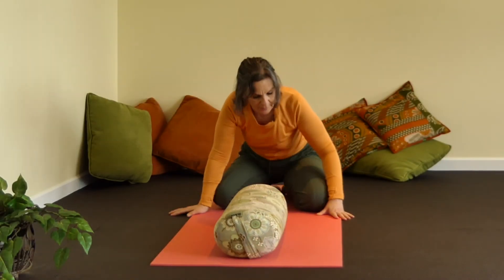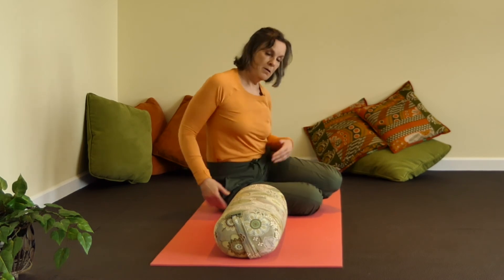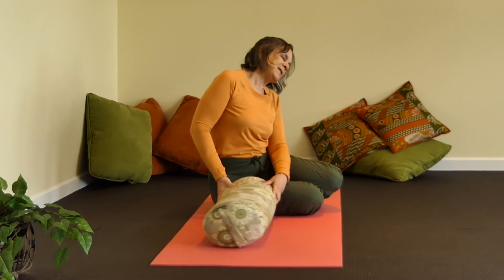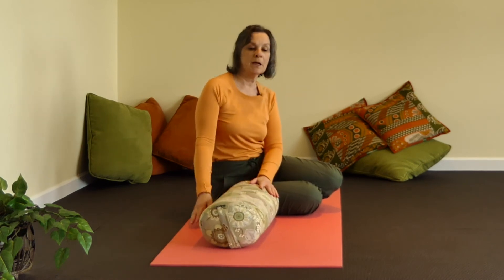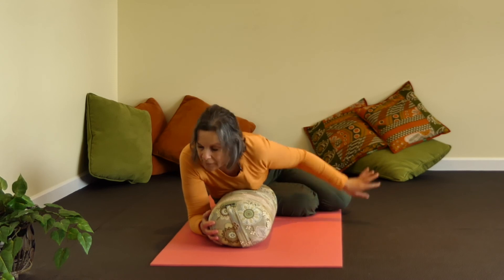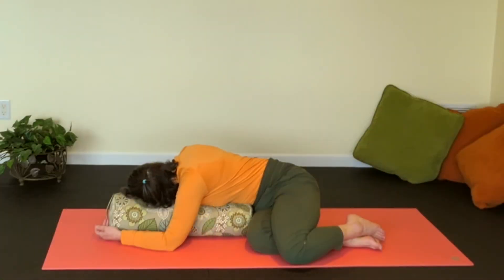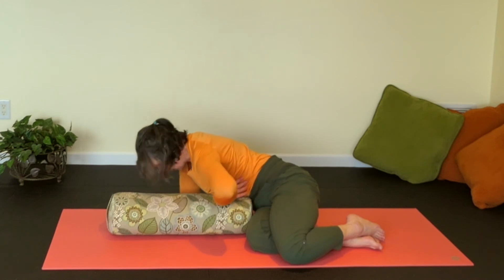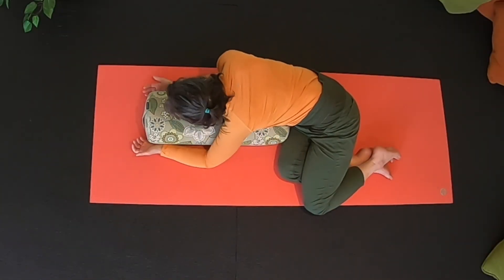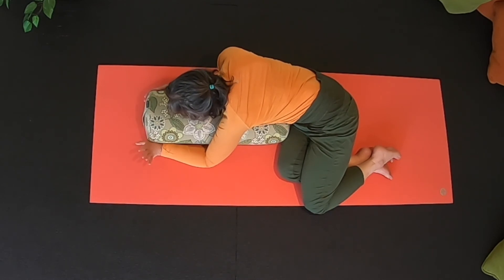The next thing we're going to do is a really fun twist. Sit on your right side — the right side of your buttocks — with the bolster going forward. Bring your chest towards the bolster with your knees going to the left. If you've got the flexibility, look to the left. This is a reclining, relaxing twist and you can see that the twist is definitely targeting the areas that it should be. Just let gravity do the work.